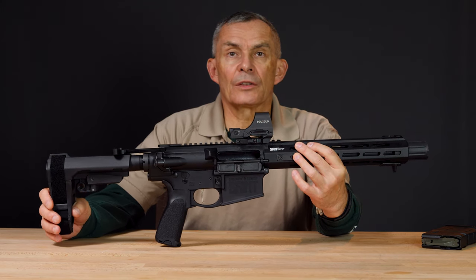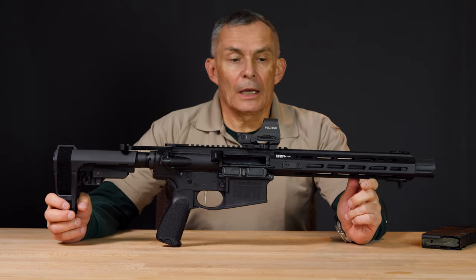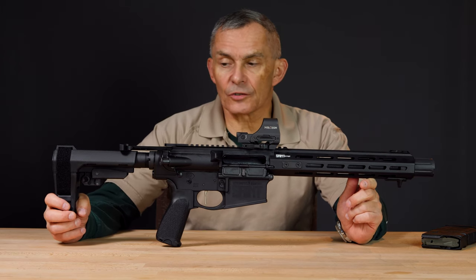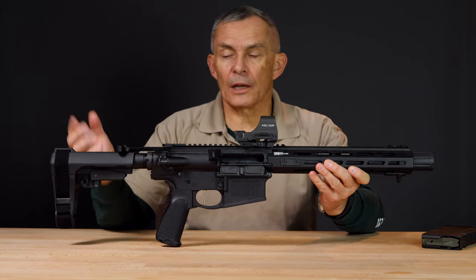We recently got these in and we thought these look kind of interesting, let's take a look at it. It's an AR pattern — most of you that watch this are familiar with AR pattern guns — and it's just a standard AR pattern. Control wise, you got normal AR controls.